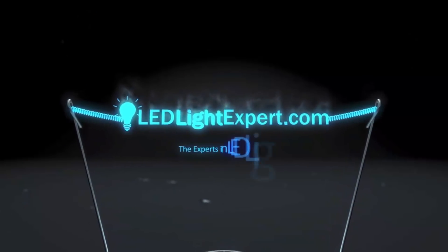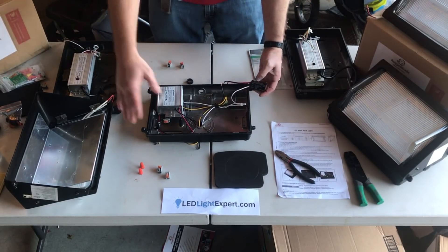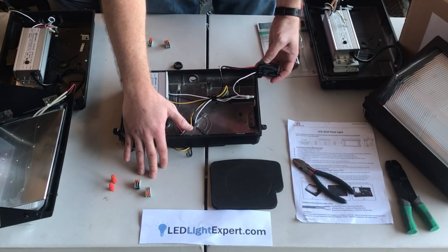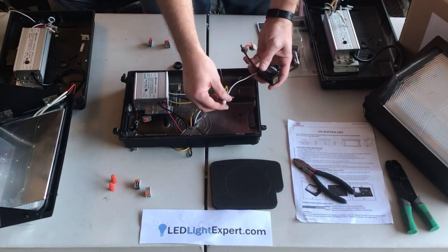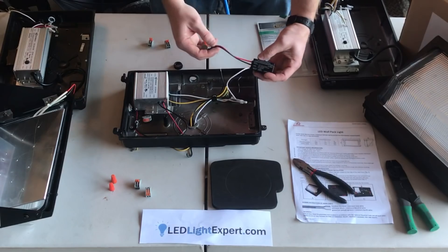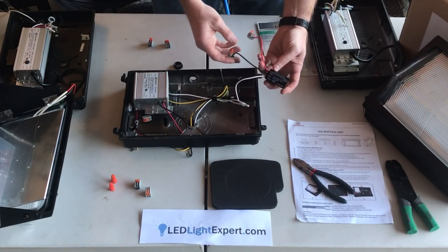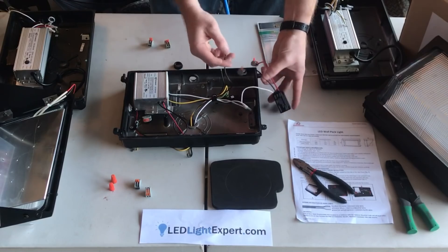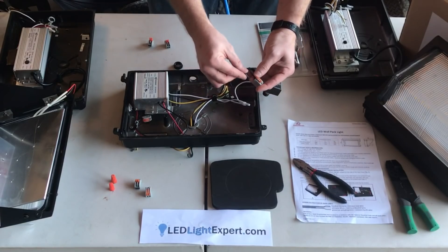Now we're going to go over installing a photocell, or possibly removing one from a wall pack if you ever need to. To start out, your wall pack is going to come with some wire nuts — we use quick clips here for easy testing purposes. When installing your photocell, make sure your neutrals are neutral — white to white on this. The wires come in through the conduit from the wall however you have it mounted. Your black line power from the house or wherever it's coming from externally is going to go to the black on the photocell itself.